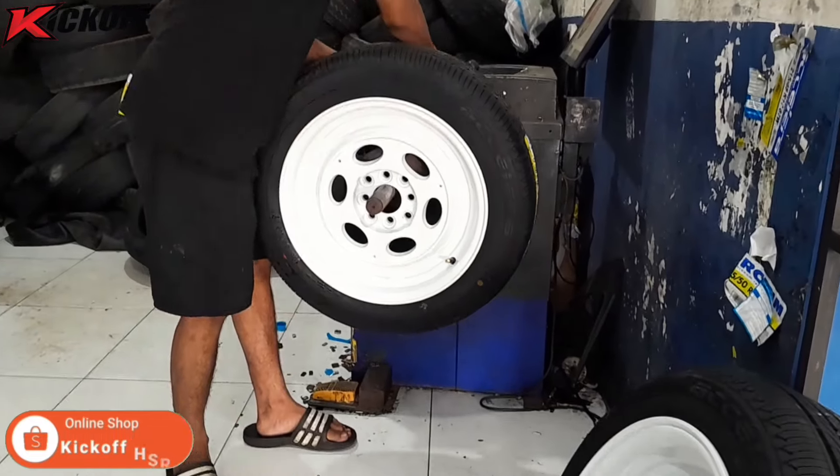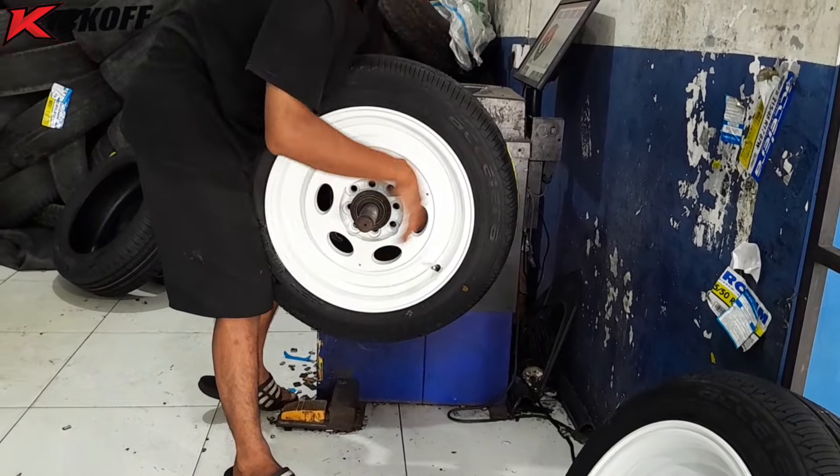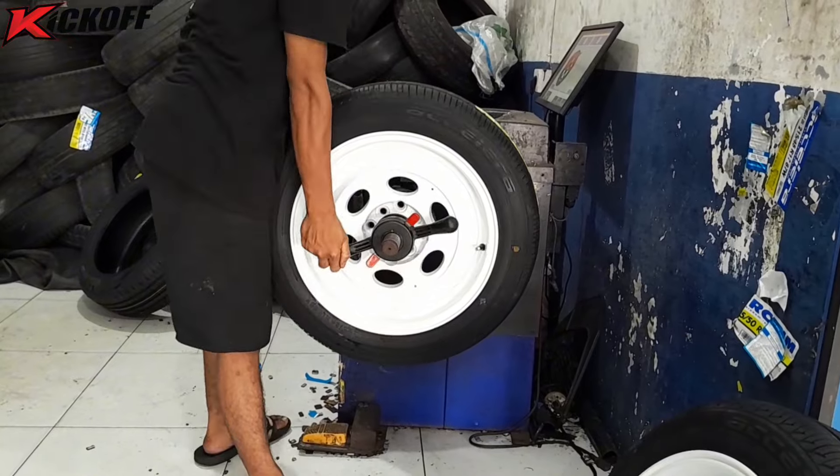Setelah itu lanjut kita ke proses balancing dulu nih guys. Nah, proses balancing ini bertujuan agar velg dan bannya itu tidak bergetar di atas kecepatan tinggi.